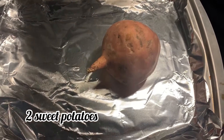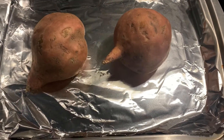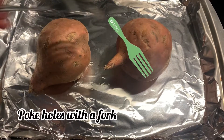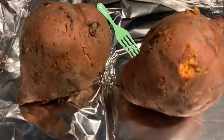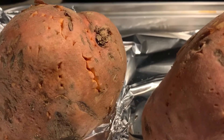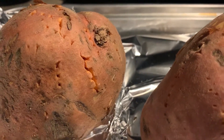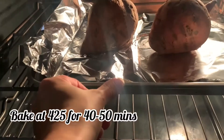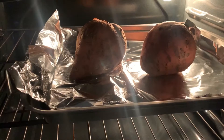We're going to start by grabbing two sweet potatoes and poking some holes in them with a fork, which allows the air to flow through so they can cook evenly. Put quite a few holes in the sweet potatoes with a fork, then place them in the oven and bake at 425°F for 40 to 50 minutes.